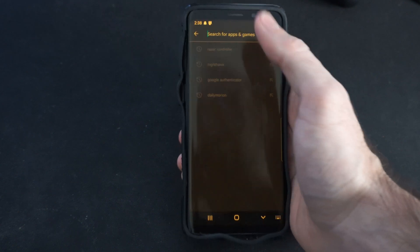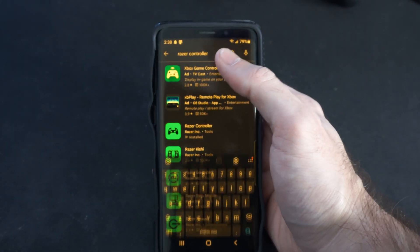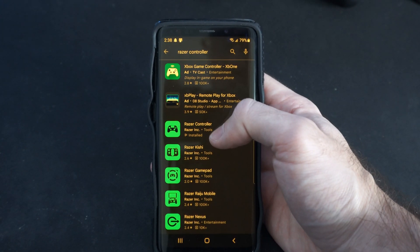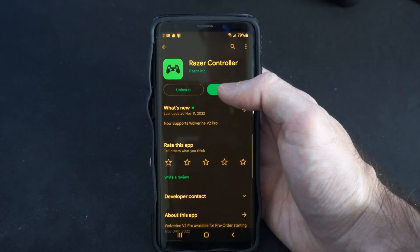We'll want to search for 'Razer Controller.' Find the application exactly as it's spelled, select it, download it, and open it up.